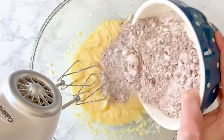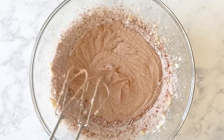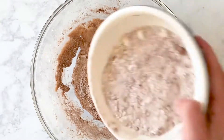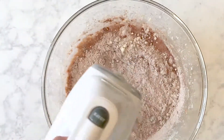Add one-third of your dry ingredients and then half of your liquid ingredients. Scrape the sides of the bowl to make sure the flour is incorporated. Add the next third of your dry ingredients and the remaining half of your liquid ingredients.